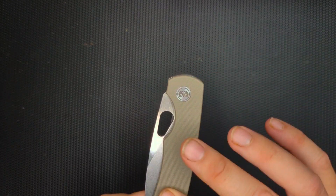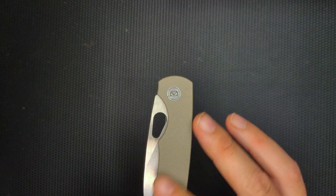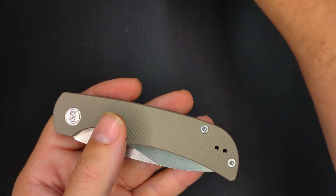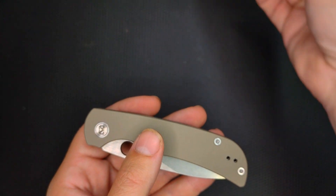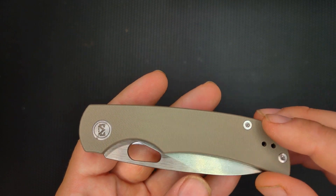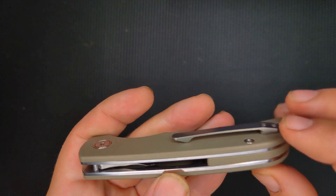You've got this peel ply, which is just awesome in my opinion. I like the texture of peel ply. A lot of the newer knives these days are coming out with aluminum or steel handles, which are also just fine for a budget knife. But this is a great alternative. Very nicely radiused and cut.